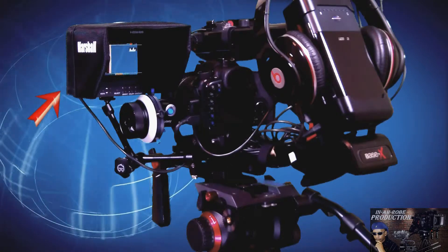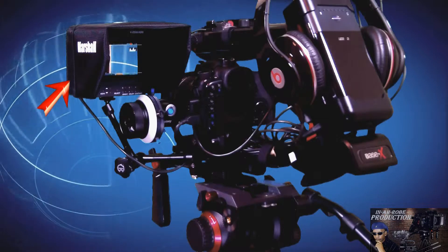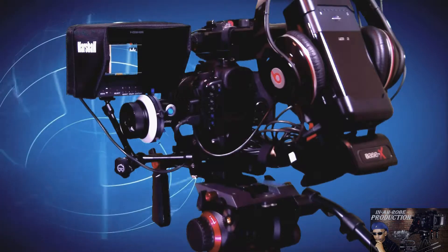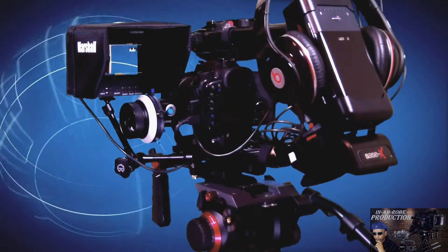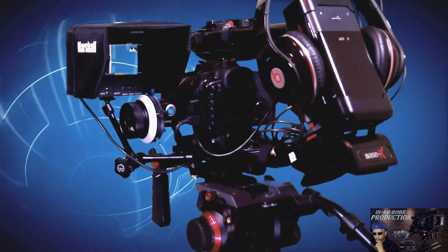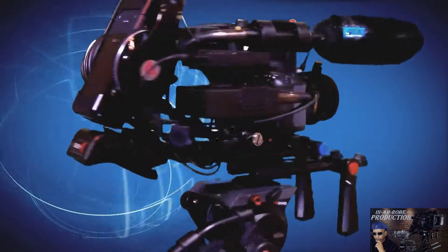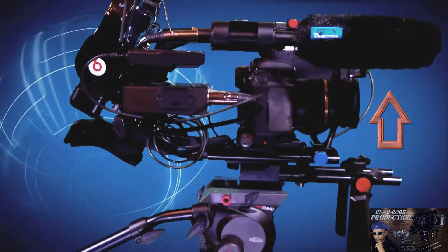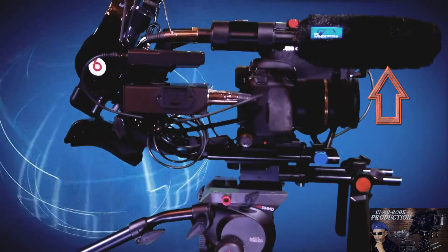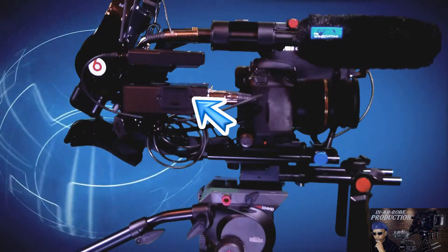Then we have the Marshall 5-inch monitor — that too is being powered by the Tekkeon battery pack — and I'm also using the sun hood. So now let's go to the other side so I can finish describing what's on the setup. We have the Azden SGM-1x microphone, and that's going into the JuicedLink DT 454.